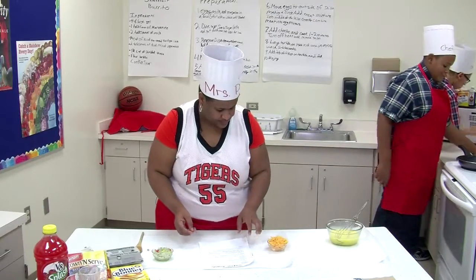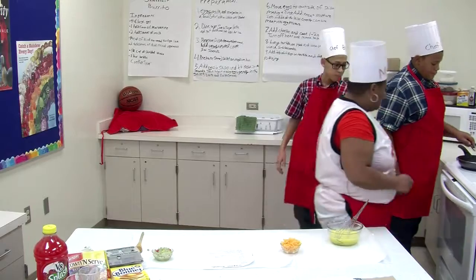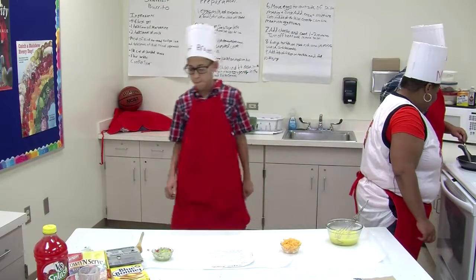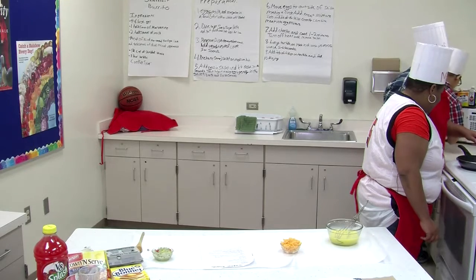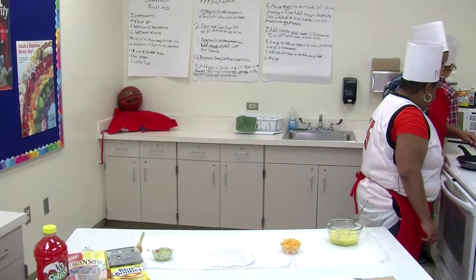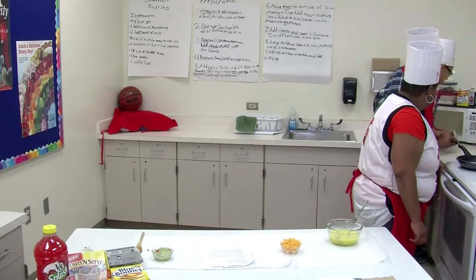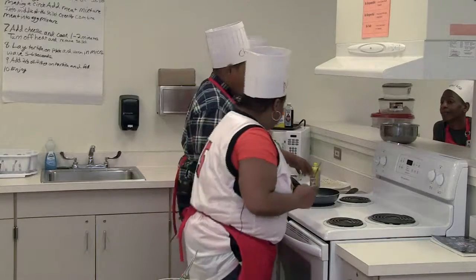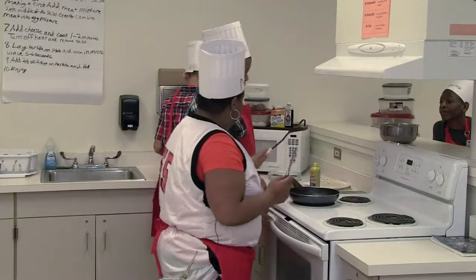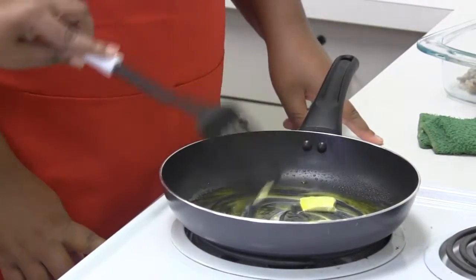First I have to spread the margarine across. One thing I want to remind you, Chris — when you're using a non-stick skillet, it's always good to use this type of material here so that you don't scratch up the bottom of the skillet.